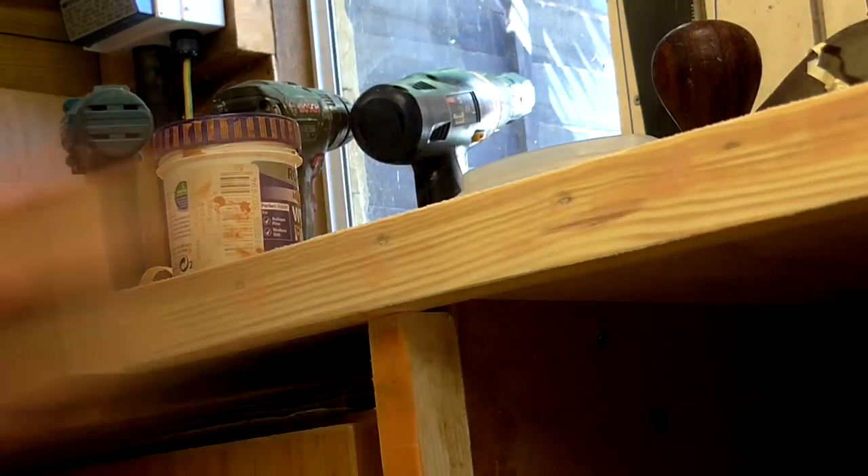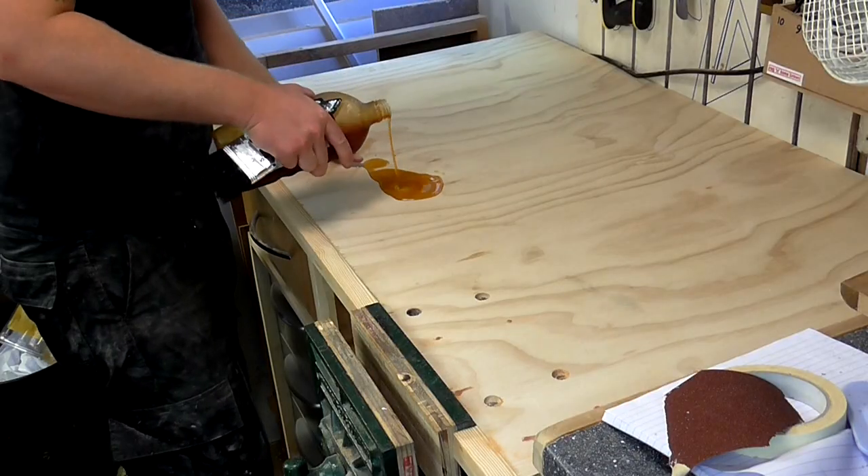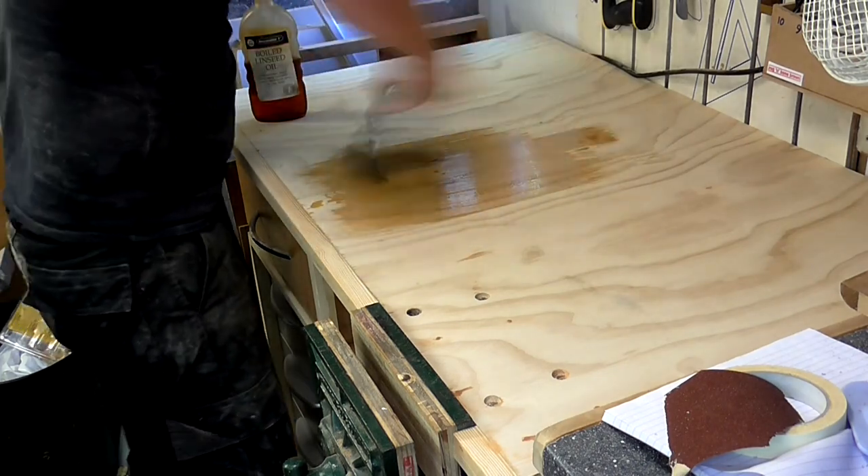With all of the trim pieces fitted I could then sand off the excess filler. I used some boiled linseed oil to bring out the grain nicely on the workbench, applied with a paintbrush.